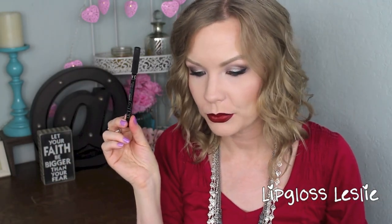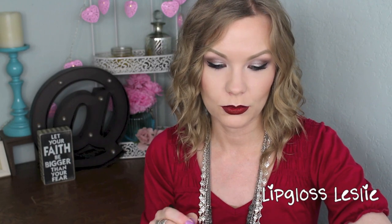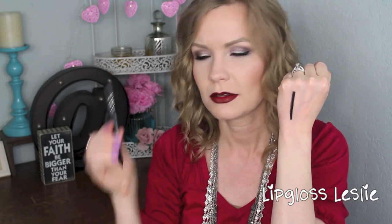Then I got an eyeliner — this is the NYC City Proof 24-hour waterproof eyeliner, it's $3.99. I wore this yesterday for about half the day and it wore really well. I have it on my waterline again today. It's really creamy, it doesn't drag at all — it's a really nice soft pencil, a really rich dark black shade. I didn't notice any smudging. I mean I only wore it half the day yesterday but I was impressed with the wear time.